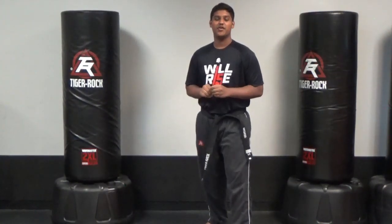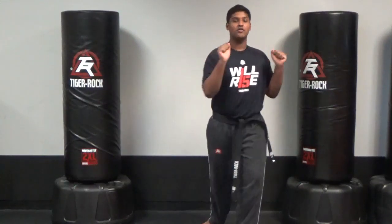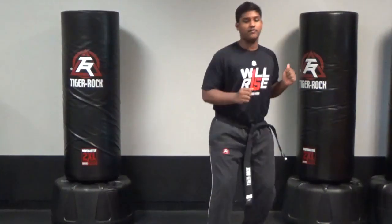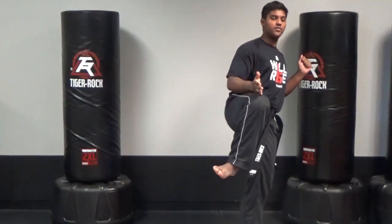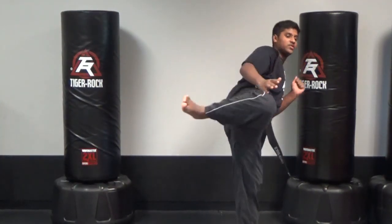The second T is technique. What I want you to do is do a back leg over-committed front to round. What I want you to do is sell that front kick, and at the last moment, change it to a round kick, and go to the head or body.